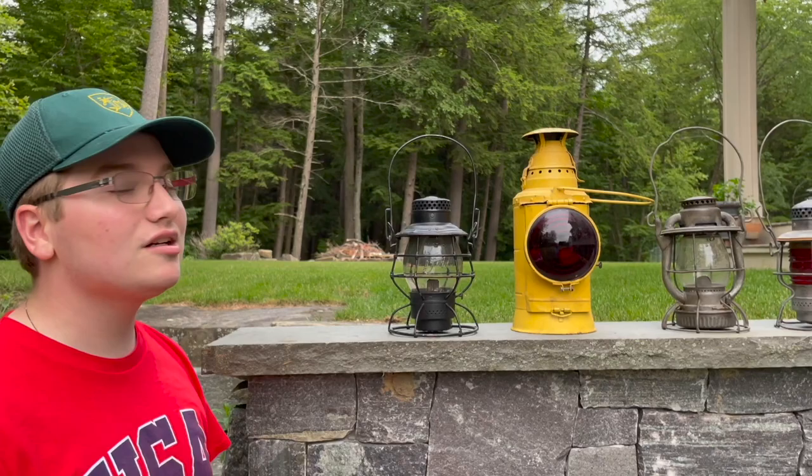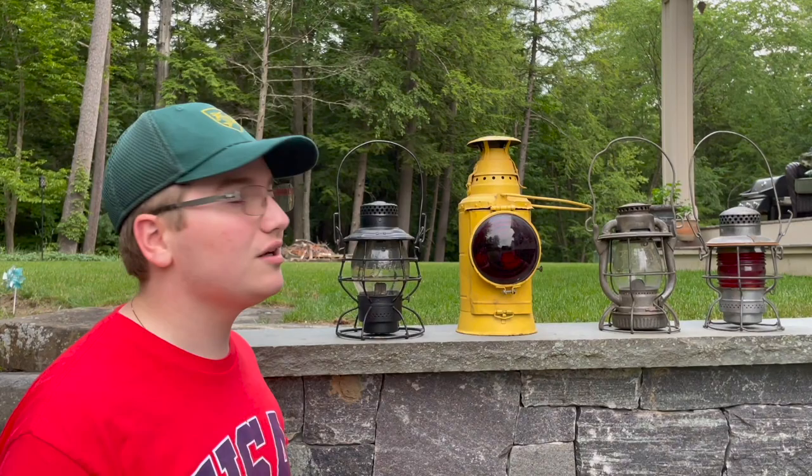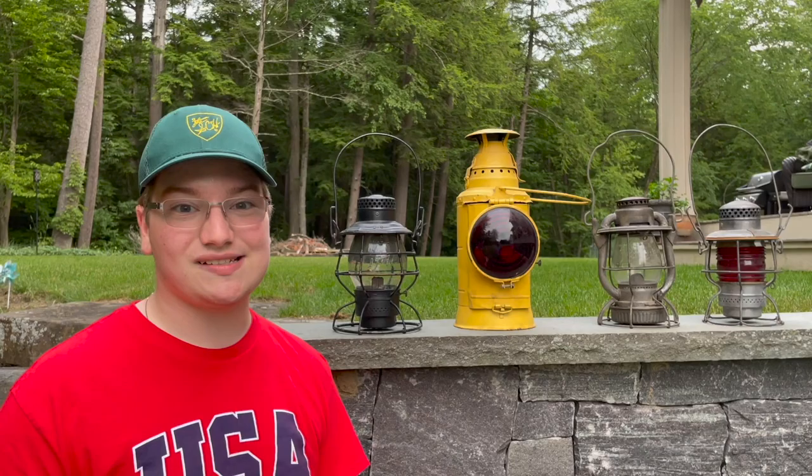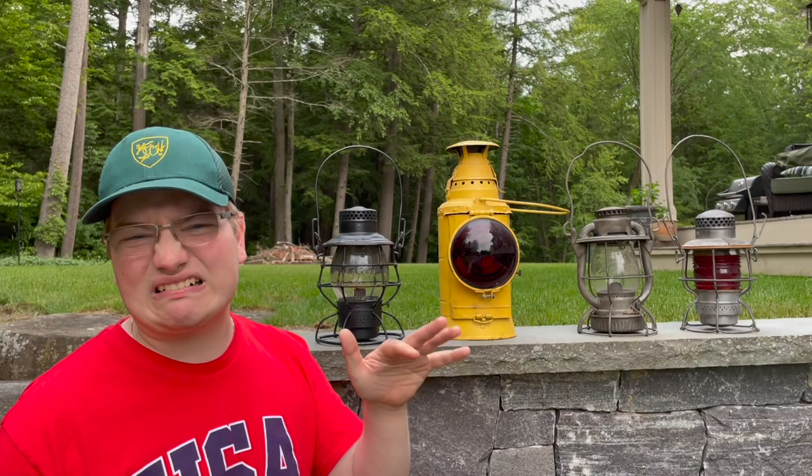From the D&H lantern we move to my Pennsylvania Railroad caboose lantern. This would hang right on the back of a caboose — there'd usually be two of these. I found it at an antique store not too long ago and thought it was too cool not to get. Little did I know it actually has all the mechanisms inside that you need to fire it up, so this is going to be an awesome piece to see lit tonight. She's not in too good a shape — she's been repainted and the metal is a little rough — but it's still a really cool piece of the collection.